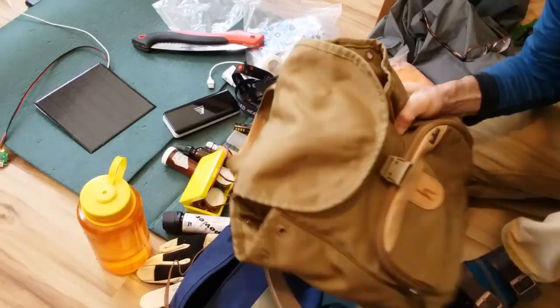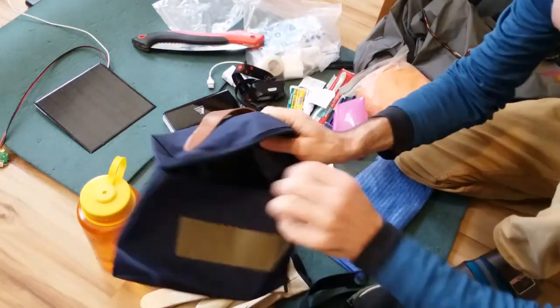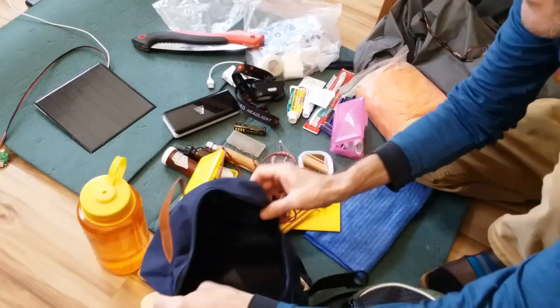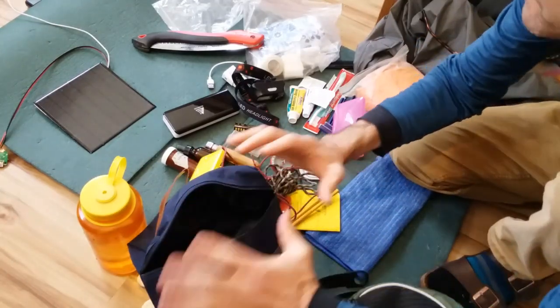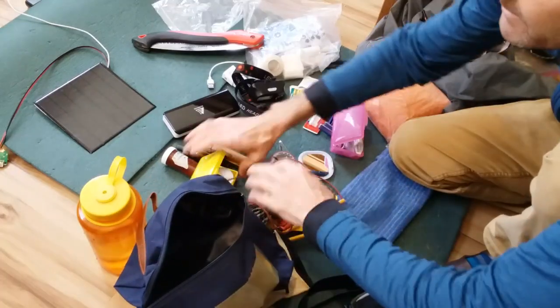I want to be able to put something in any one of my smaller or mid-sized day packs that I use on a regular basis. This handy bag right here is what I'm going to focus on — just a small bag kit that all the stuff's going in.